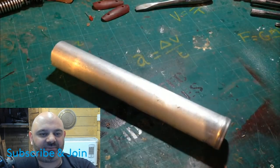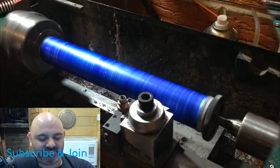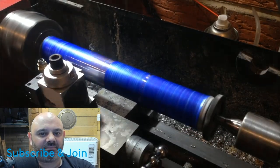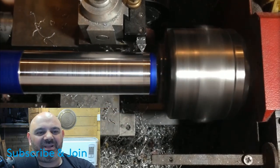Oh look at that, guys! Hope you're all having a great day. I can't wait to see this build. We're going to be making a lightsaber cutaway from the Star Wars Visual Dictionary. I've wanted to do this project for a while now but I didn't want to cut a perfectly good saber in half, so I ended up making one from scratch.